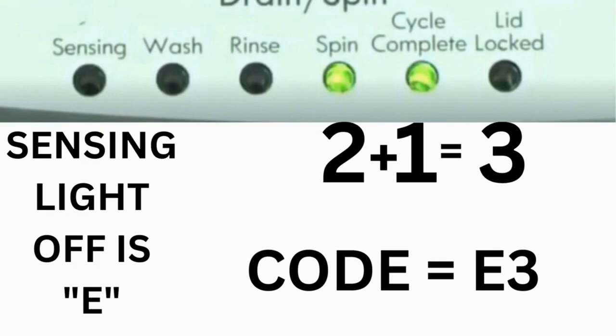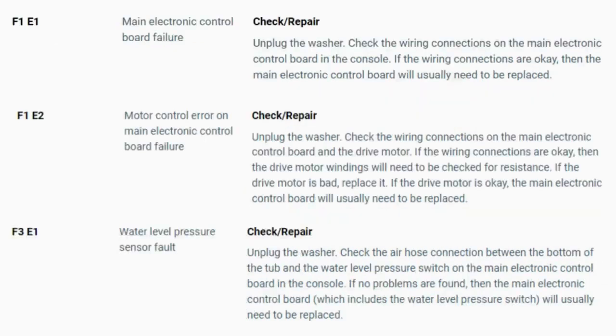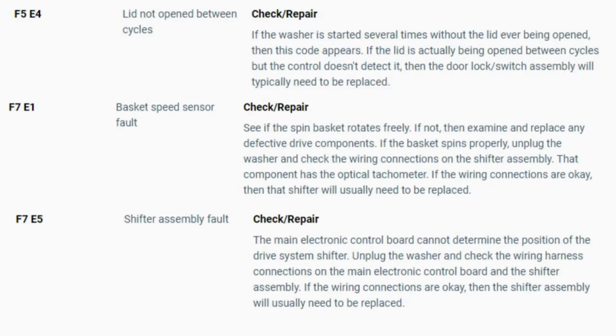That's one code. The same error code flashes repeatedly until you turn the dial 1 click clockwise to show the next error code. Turn the dial again to see if you have any other codes; if there are no more codes, you're done. To exit diagnostic mode, turn the washer off. Now you have your error code — use the images in this video, look in your washer repair manual, or Google the top load washer error code and enter the code. Now you know the problem. Watch our next video for a quick tutorial on how to find the parts needed fast and cheap.